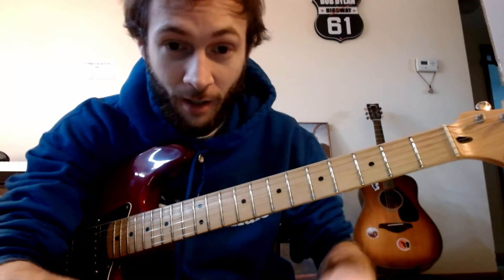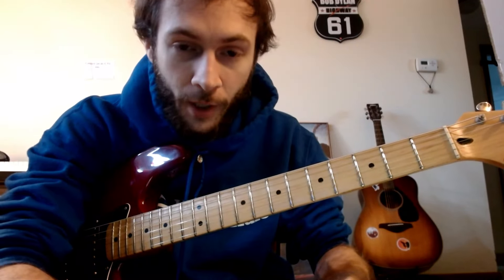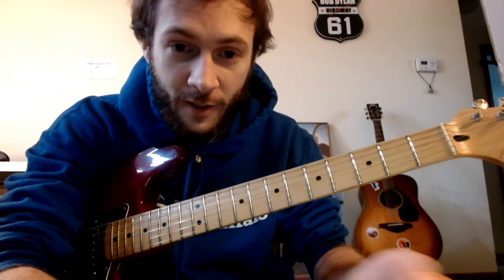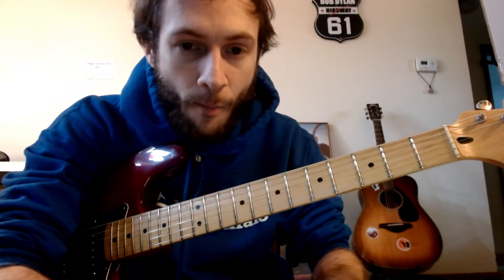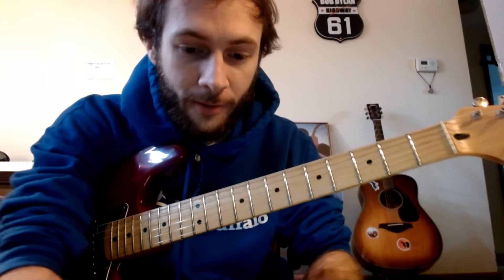Hopefully this helped out. I know I can make a longer video on this, but this is just our beginning stages. If this is something you want to see, leave a comment, leave a like, and we'll do a lot more on memorizing the fretboard.